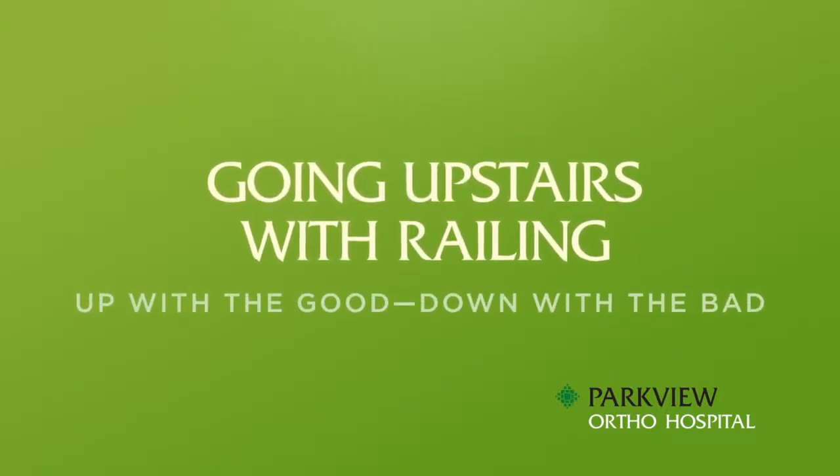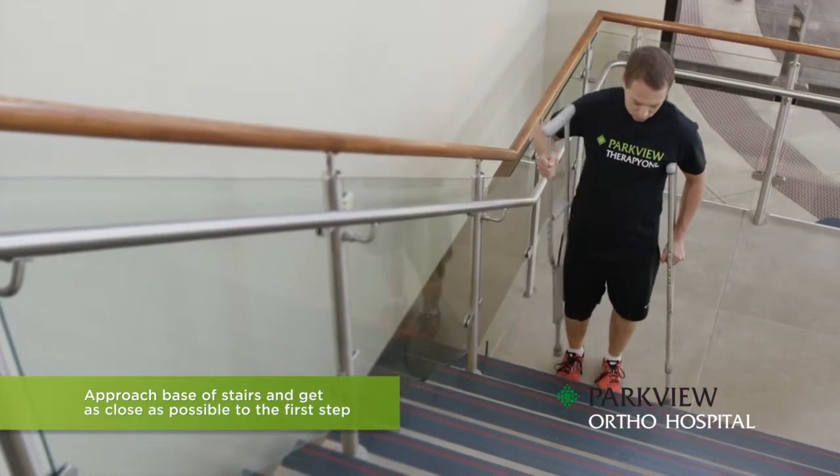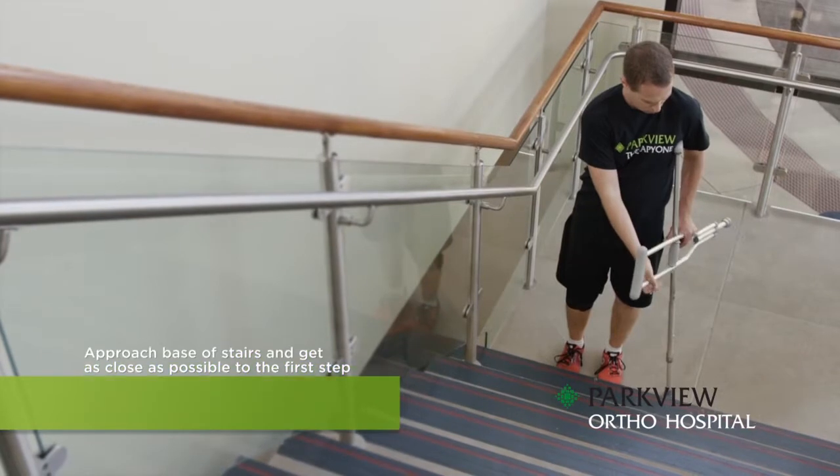Going upstairs with a railing. Always remember this rule: up with the good and down with the bad. Make sure you are only putting as much weight through your bad leg as was ordered by your physician. Approach the base of the stairs and get as close as possible to the first step.